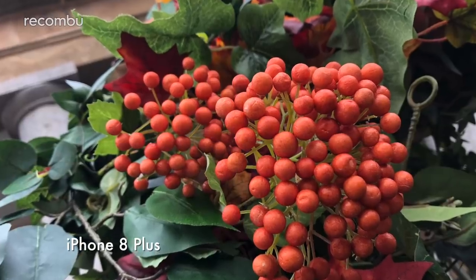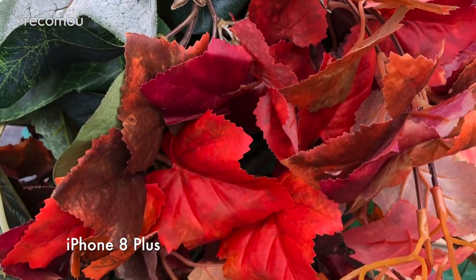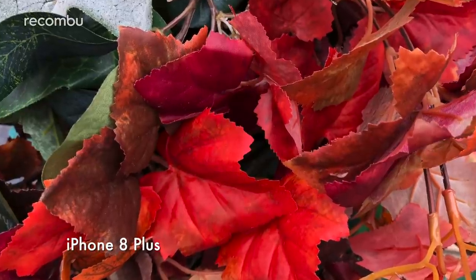We're also a big fan of the iPhone 8 Plus's photos, which boast realistic hues. This means naturally vibrant colours really stand out for great-looking shots.